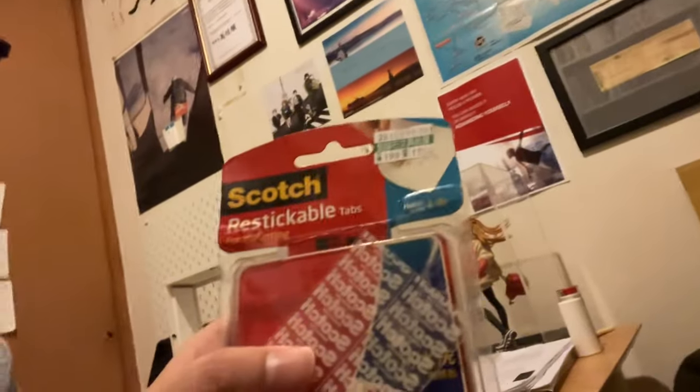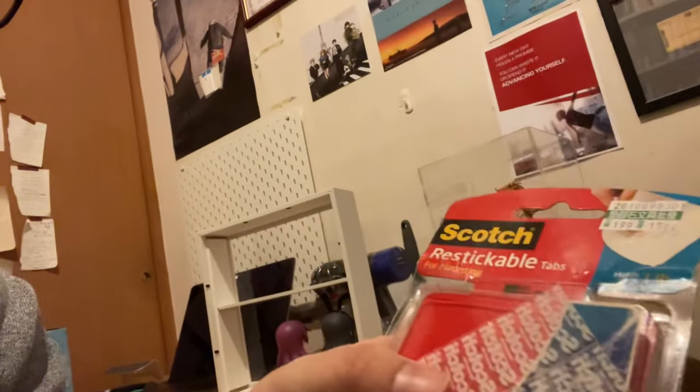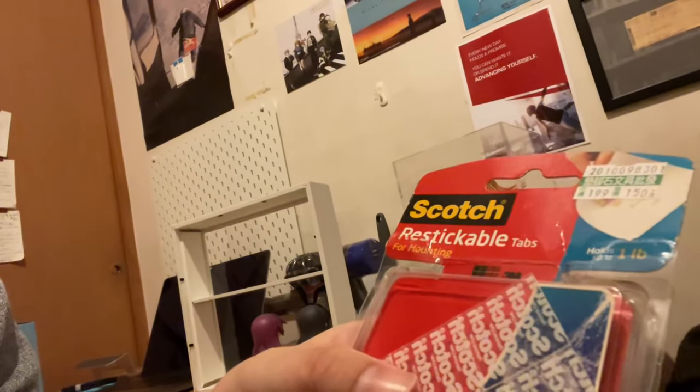Then you take one of these 3M Scotch stickable tabs and stick them on there, and there you have it — an IKEA SUNNAHED Nendoroid display.